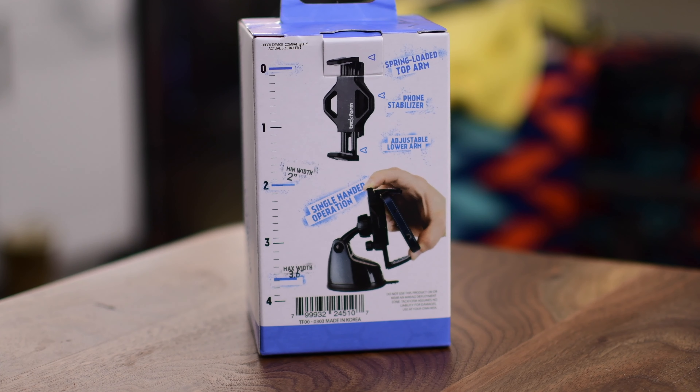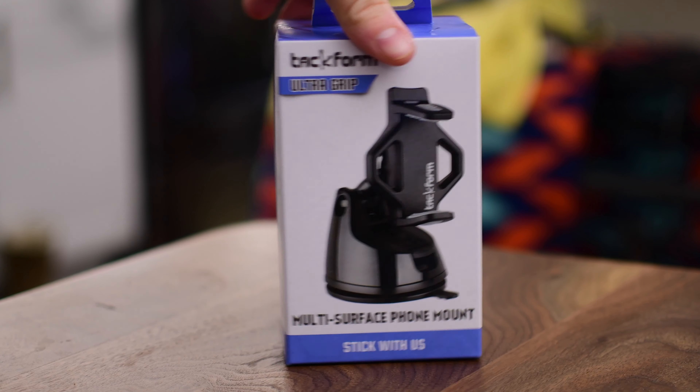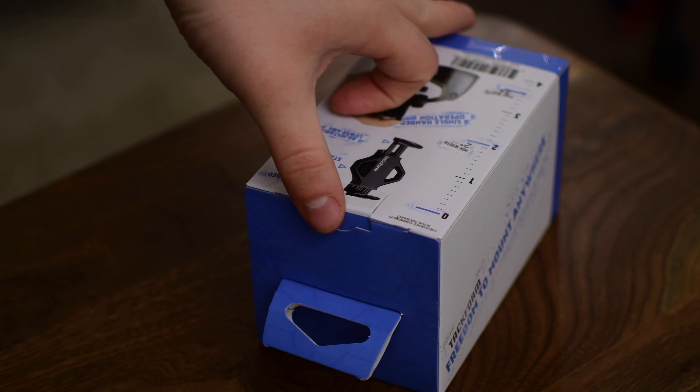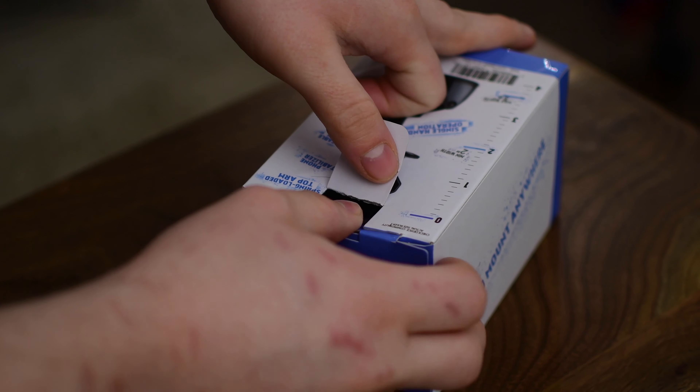We're going to take a look at all of them, and we've already got them covered on our channel, so definitely check out the other car mounts — iOti and Spigen — to get the full picture of which one you should pick up.